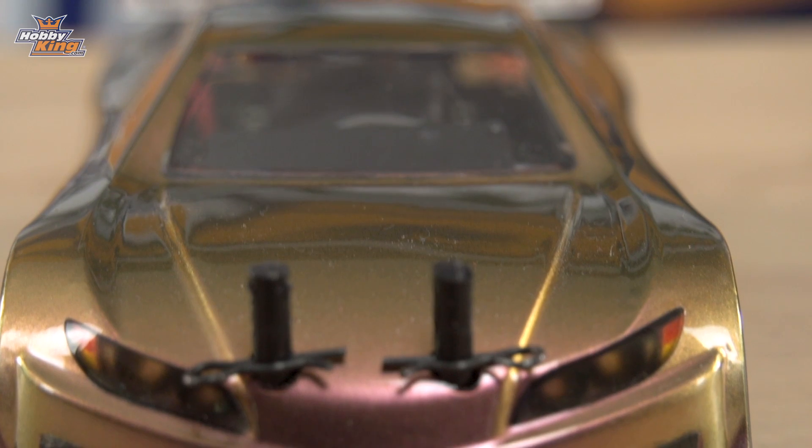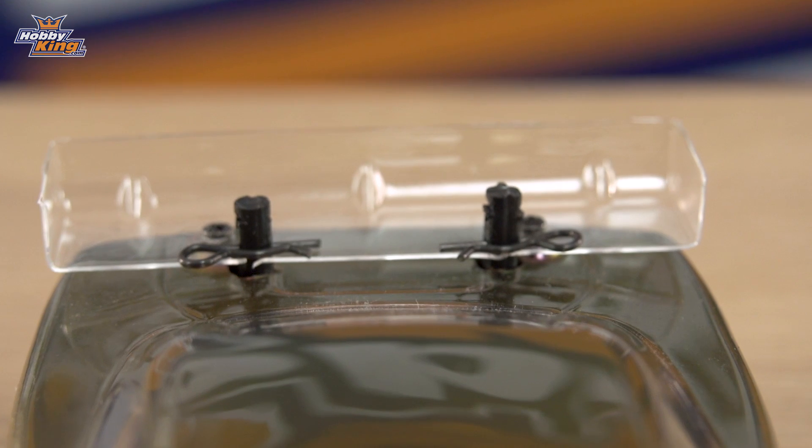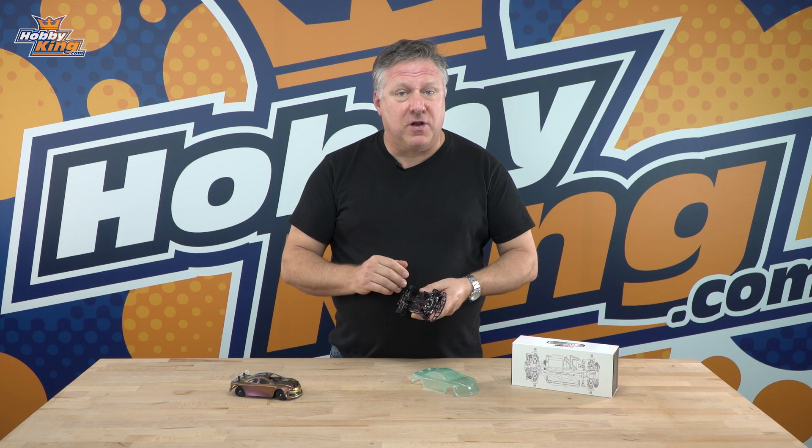So that's the Sino Hobby Mini-Q Slash. All the bits and electronics that you need to get it running are in the listing. Have a look at the link below for further details on this product, and don't forget to subscribe to our YouTube channel for more great tips and tricks. Now let's have a look at it running.